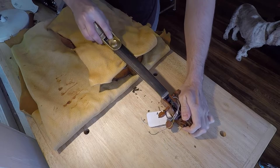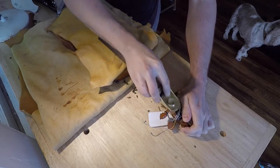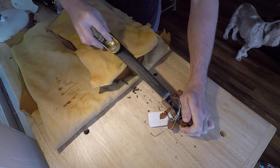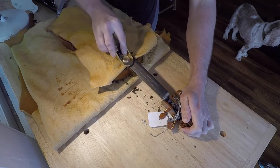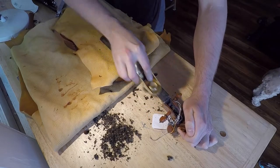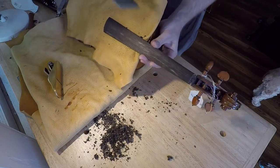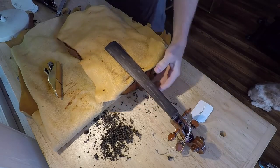or focus just on the areas where the bumps are, until we have clearance throughout the entire fingerboard for your string to be able to vibrate freely. We check this fairly often so that we don't remove any more material than is necessary.